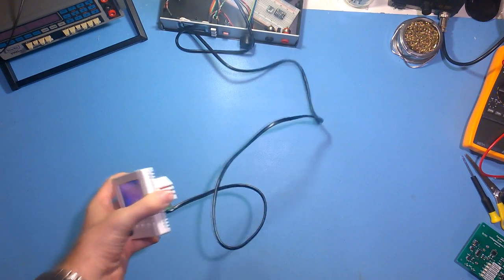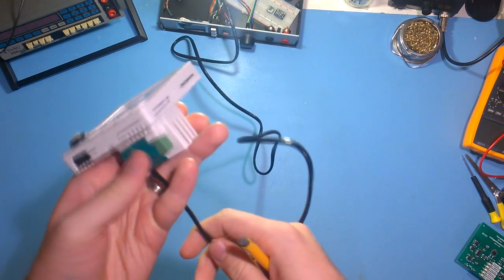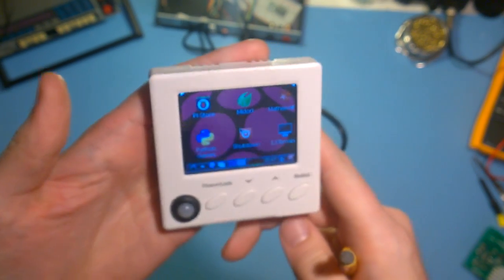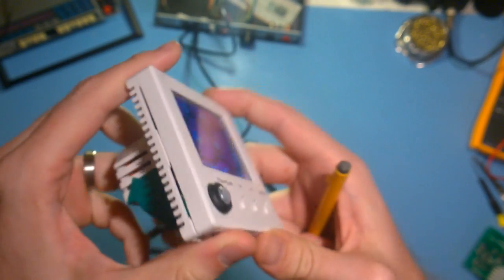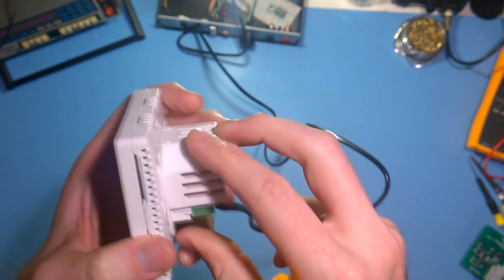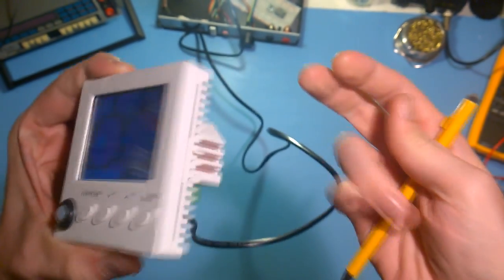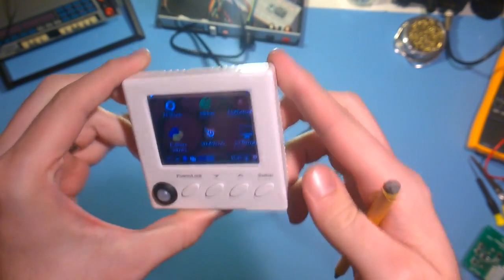Hey guys, it's Colin again. I just thought I should really do a video on the completed Pie in the Wall. I've done all these blog posts about it and they've been pretty popular. I thought the easiest way to get across how the device is in its new form is to really do it in a video. So here we go.